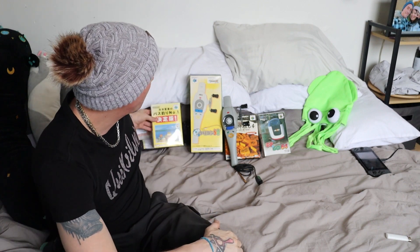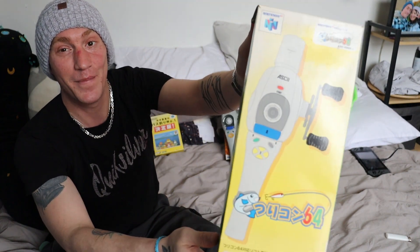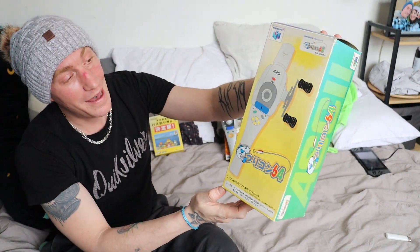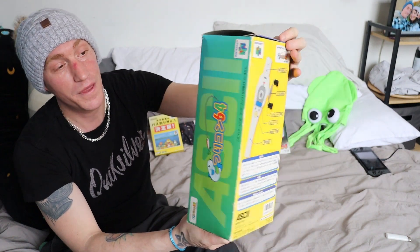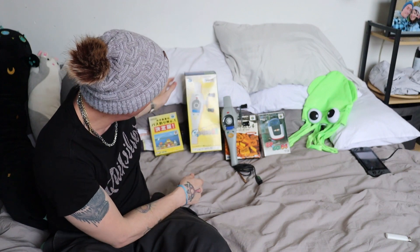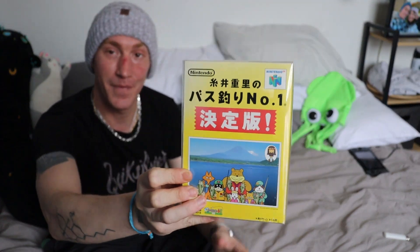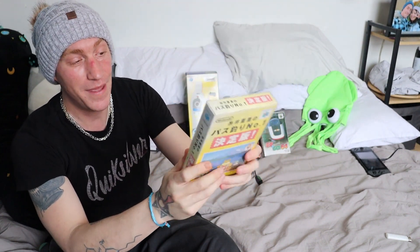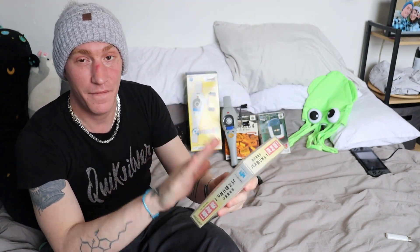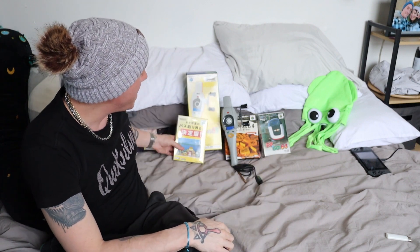The first thing I want to show you is the Nintendo 64 fishing rod. Here's the box — I've got it complete in the box. It was released for just a single game, and I have the game here as well. I have no idea how to pronounce it, but the game is a full RPG fishing game — and it's actually a lot of fun.